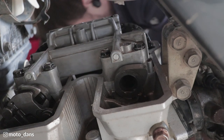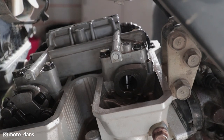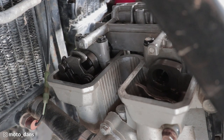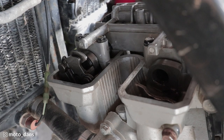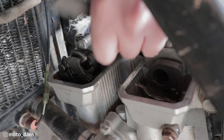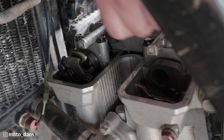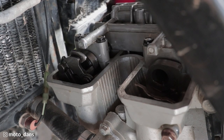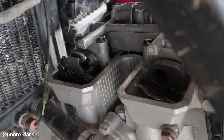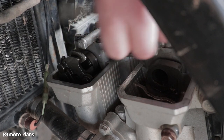Now we'll check the exhaust. I will keep a note of what they are and write that down in my service records - check it in the future and see if it changes. The exhaust spec is 0.15 to 0.24 millimeters. This 0.15 goes in heaps around there and the upper of the spec is 0.23. I reckon it's going to be 0.2.